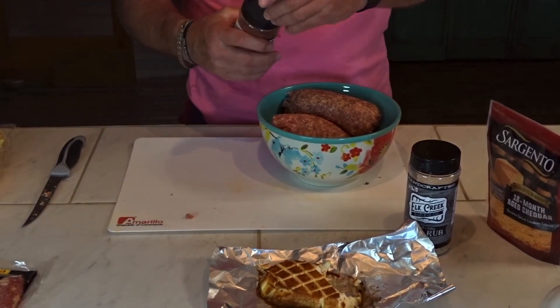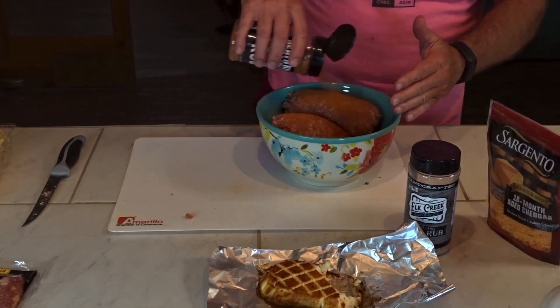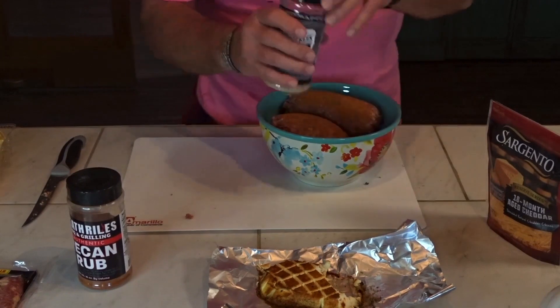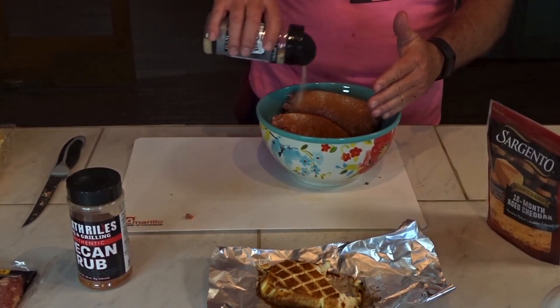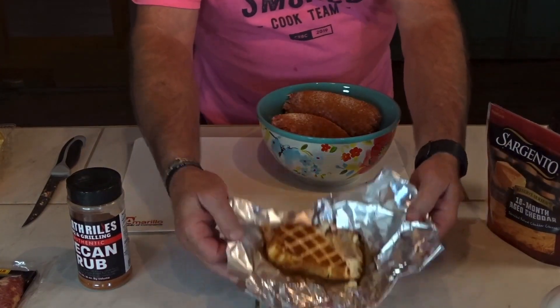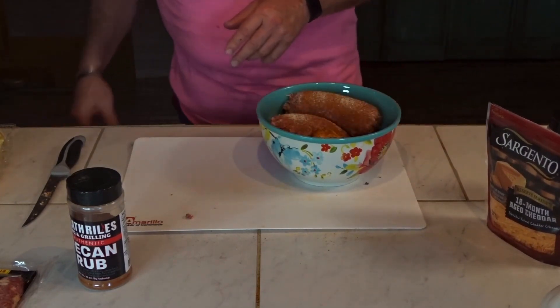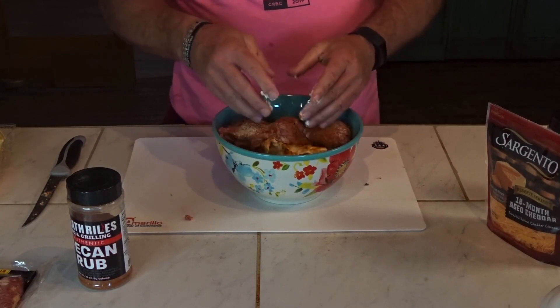We're going to come on with a little bit of our Keith Ross pecan rub — probably a couple tablespoons on that. Not quite as much with the AP rub; this is a salt, pepper, garlic, so we don't want as much of that. Then we're going to come in with the rest of our smoked cream cheese and put it on here. This is where the fun part begins — you just grab in and go.